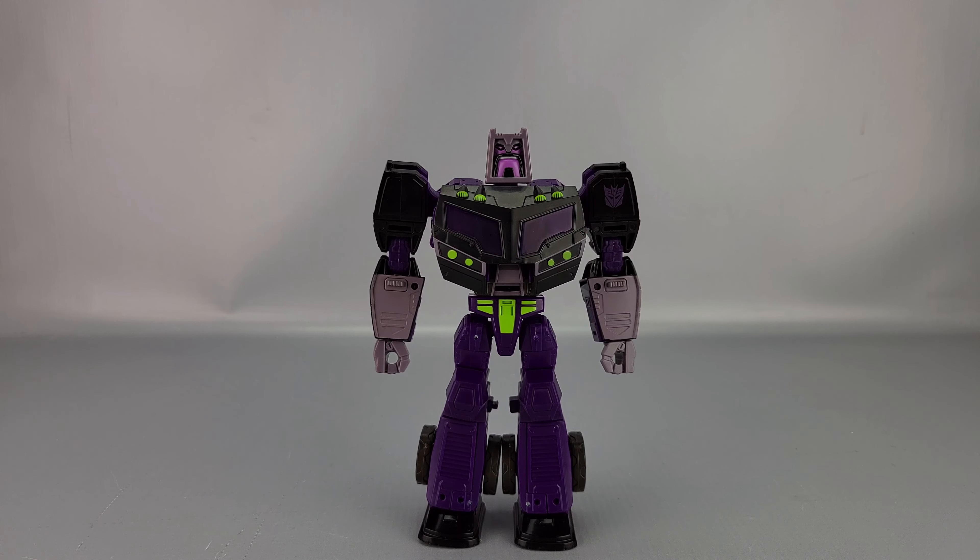On the side you have the lineup artwork, and on the bottom you have information about what's included. On the back you have copyrights, warnings, a couple of product shots, and the 40 Years Anniversary authentic Transformers branding and all that stuff.